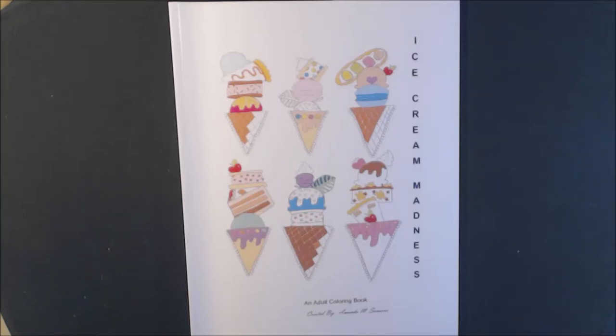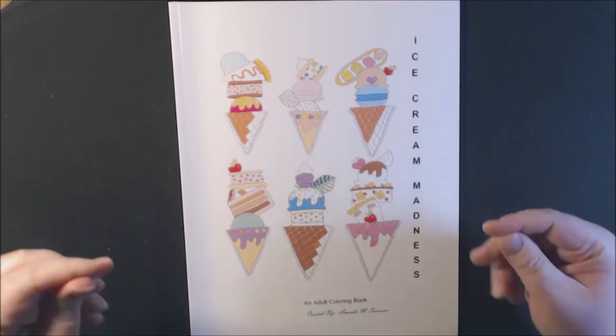Welcome back. I have a new book today. This one is called Ice Cream Madness, and it is by Amanda M. Sanson. I hope I pronounced your name correctly, Amanda.